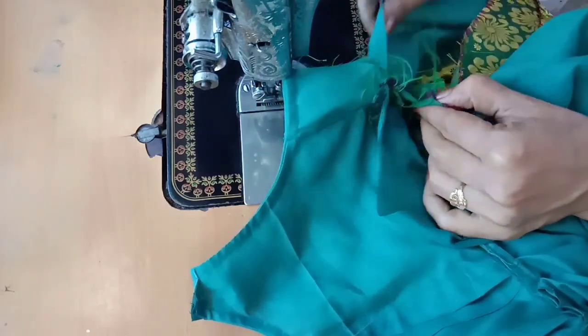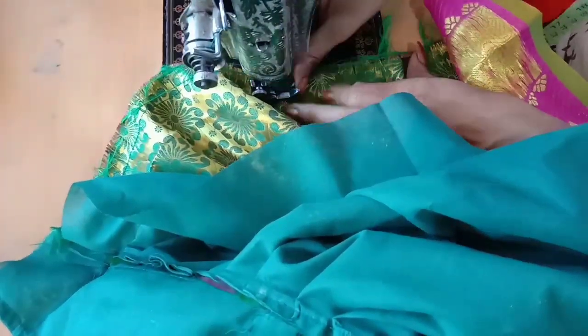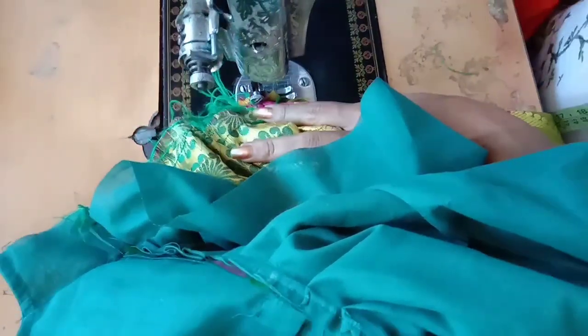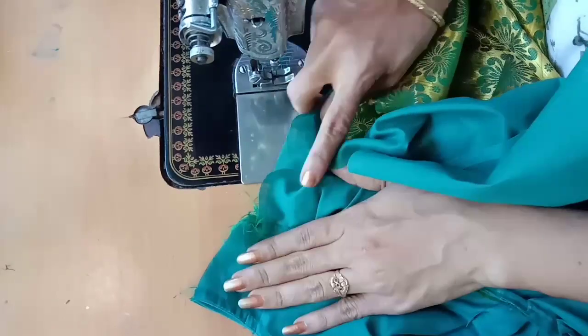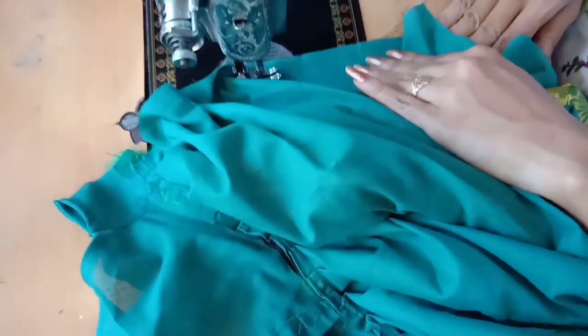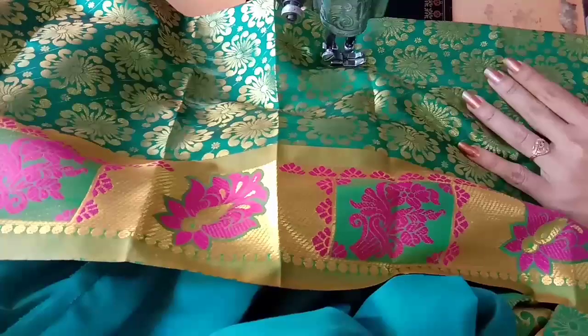I am doing my work now — I am not an expert, but I can do my work. If I am making a mistake, please ask me about this in the comments section. First I joined the main fabric. I have not joined the first line yet.